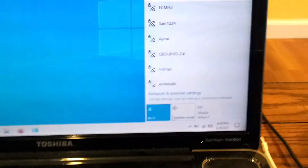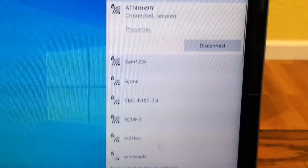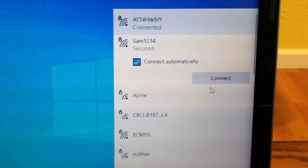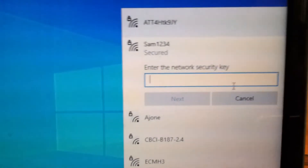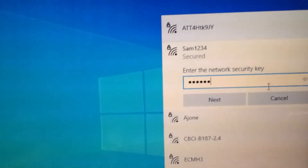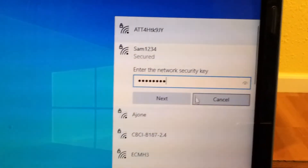Now I can come to my laptop and look for SAM1234 to connect to the Wi-Fi. You can see there it is — SAM1234. Select that and select Connect, then enter the password: temp1234, and click Next.